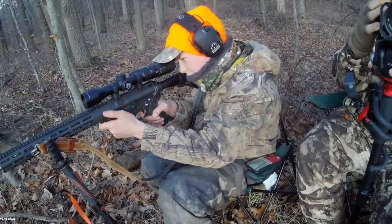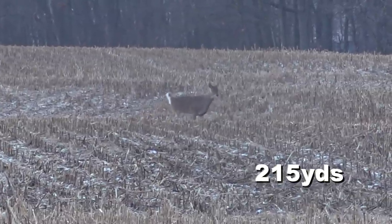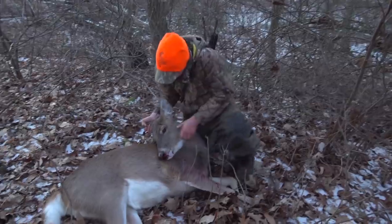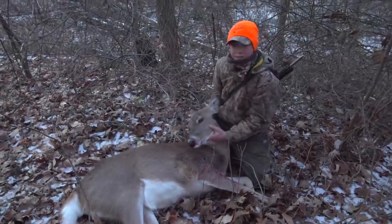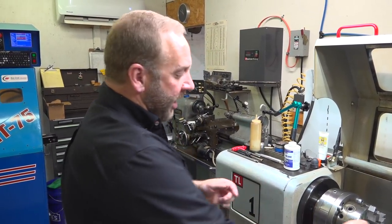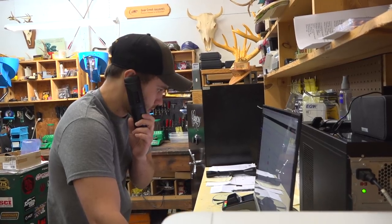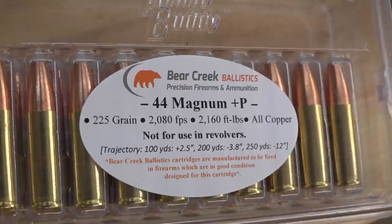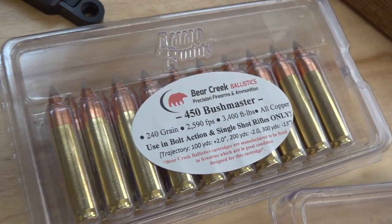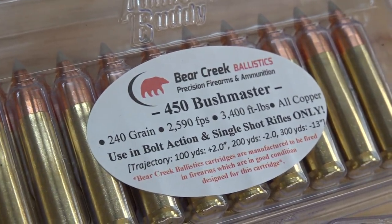While many of the guys gravitate towards the more powerful .450 Bushmaster, I've been intrigued at the potential of the .350 to be more flat shooting. That's where the guys at Bear Creek Ballistics come in. Jeff Shirey and his son Christian have become well known for taking straight-walled cartridges and developing high-velocity loads for them. After they mentioned that the next load they were working on was going to be the .350 Legend, I had to have one of their sweet custom guns for myself.